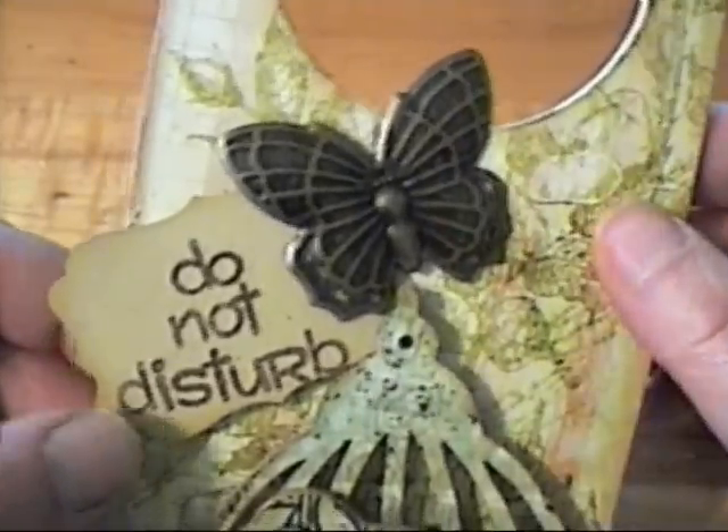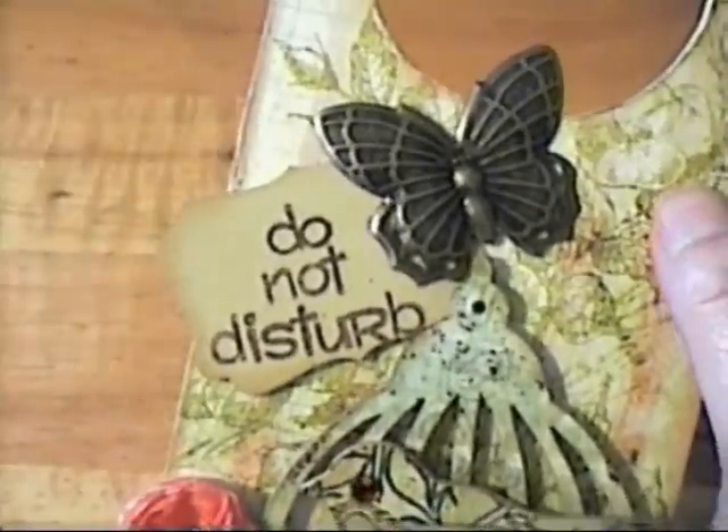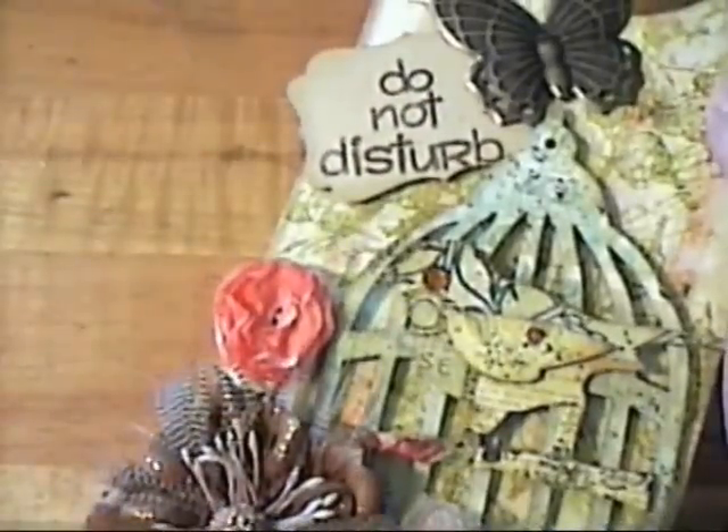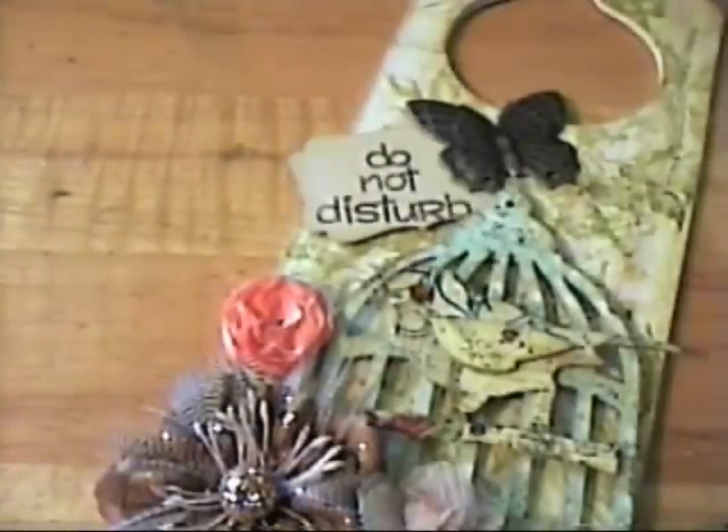I added one of those metal butterflies from the gardening section at Michael's. Then I used a new punch I got from Stampin' Up — it's called the Extra Large Decorative Label. It was in the last mini catalog, and they're going to be coming out with some stamps for this punch in the new large catalog, so I'm thinking this punch will be in there as well. That new catalog comes out at the end of June, beginning of July.